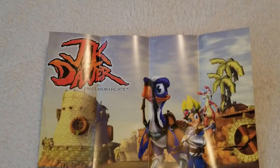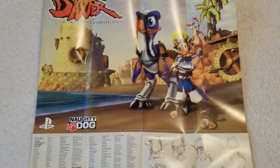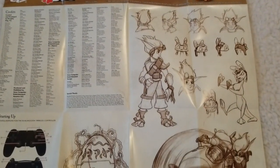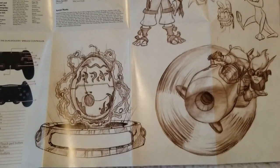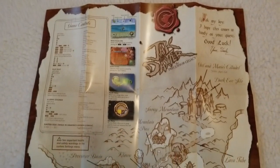What they used to do back in the day was they put a map with an instruction manual. And that's what I'm seeing again, because the original Ratchet and Clank had a map as the manual and everything. So here is what I see.